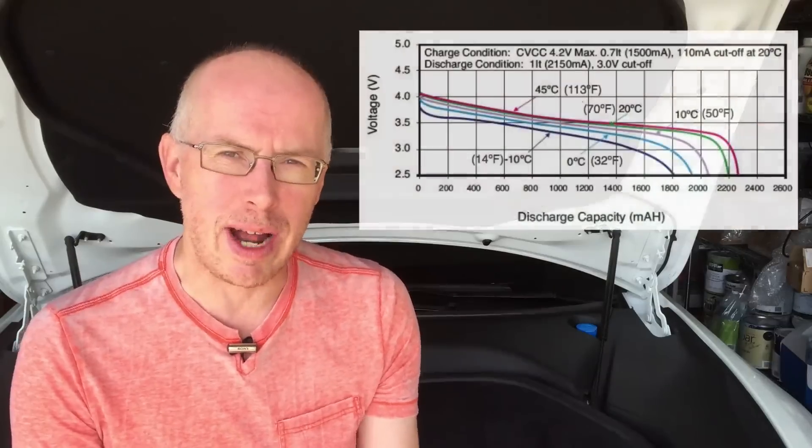Thinking about it last night — yeah, of course that's the case. Back in episode 10 of News from the Frunk, where I talked about the effect of cold weather on batteries, I showed this graph.